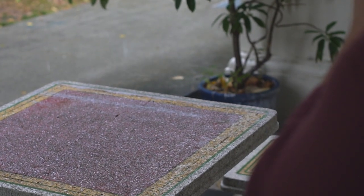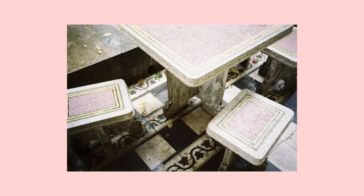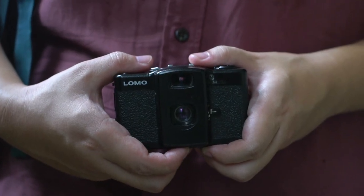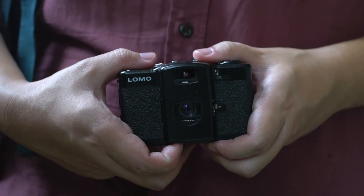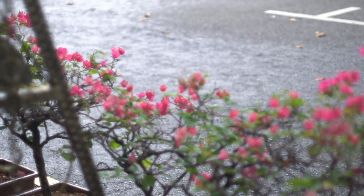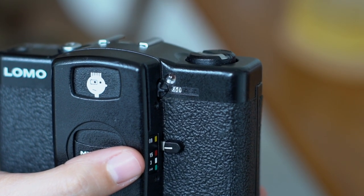Before anyone starts getting confused with the different LCA models, this plus version is the newest one from Lomography. This model sports the same Minitar 1 32mm f2.8 lens from the original Russian LCA made in 1984. It features both automatic shutter and aperture control, with a rather rudimentary zone-focusing system ranging from 0.8m, 1.5m, 3m, and infinity.